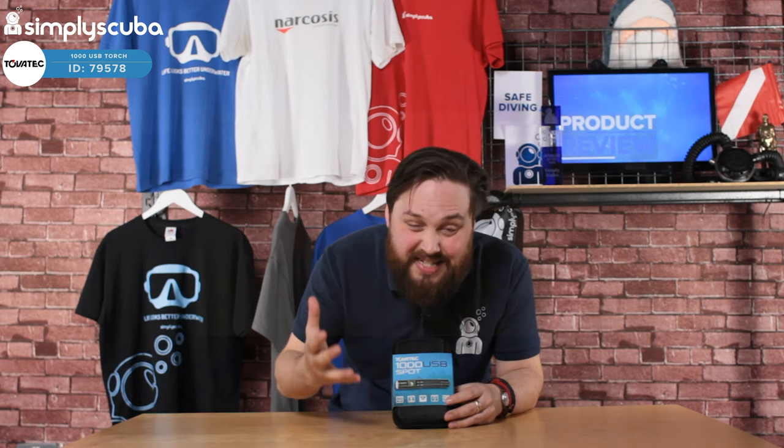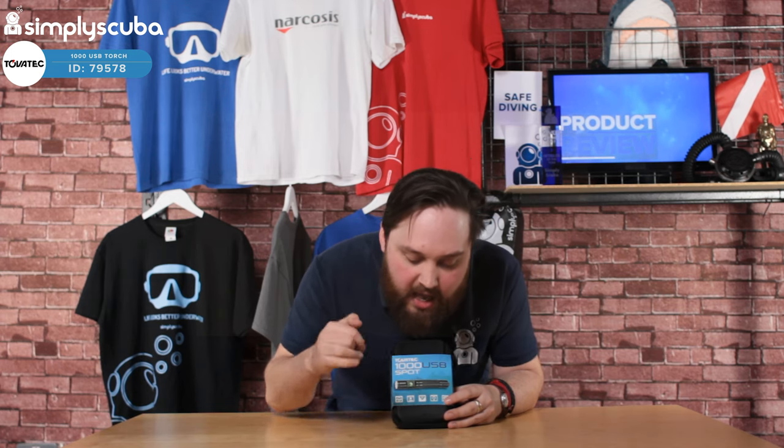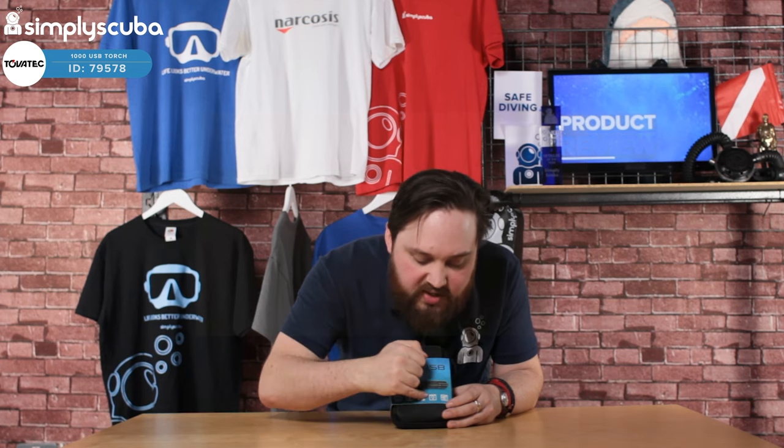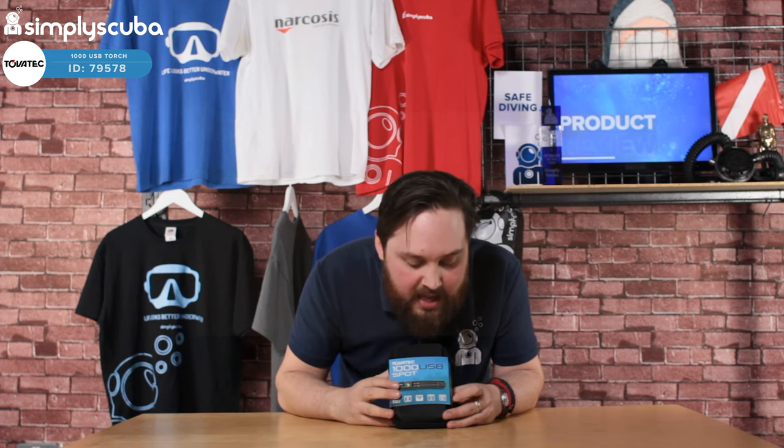Water rated down to 100 meters, so that's plenty deep enough for most diving — deeper than most of us can go anyway. A 12-degree spotlight beam, very practical — it focuses the light into a tight little spotlight so you can focus on one thing, and it's better for communication as well. Runtime of one hour, which is a decent burn time, and it's rechargeable with a USB.